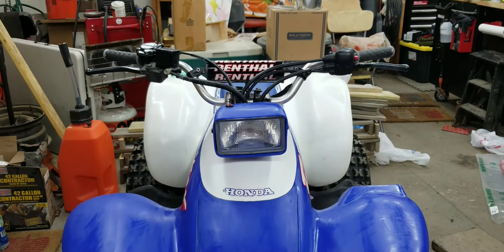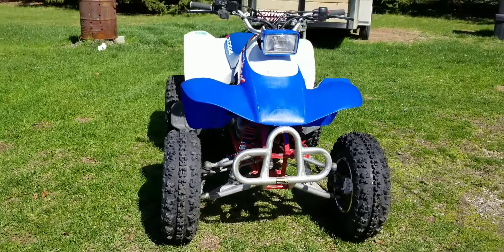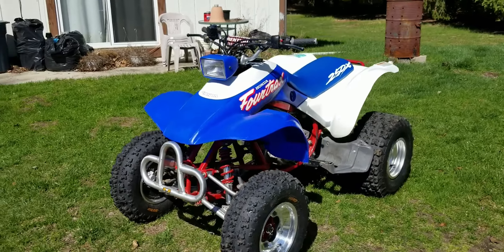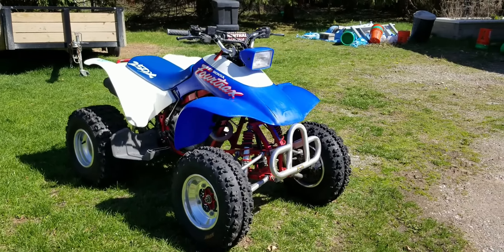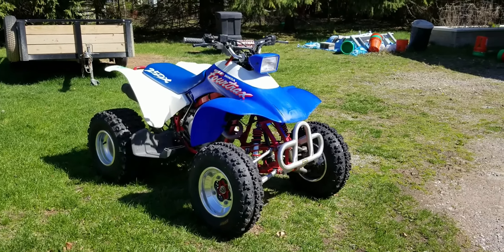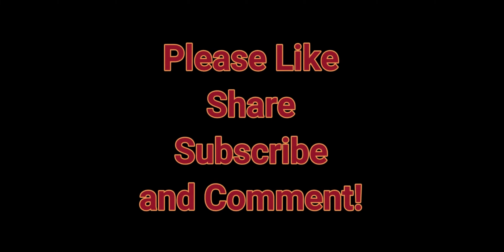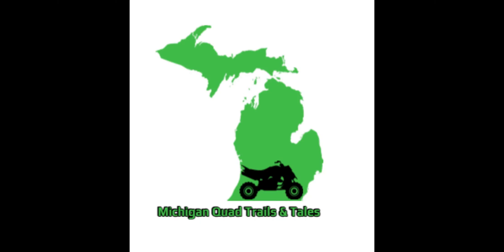I hope to see you on the trails. After taking it for a quick ride around the yard, I'm quite pleased with the handlebars and the grips. It just makes you feel better when you do something and it goes the way it's supposed to. Thanks again. Bye.